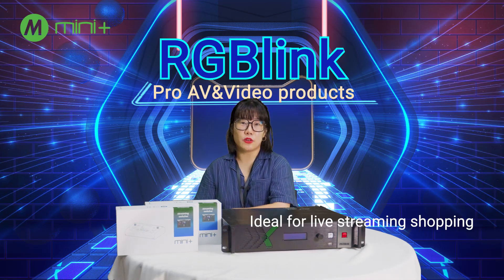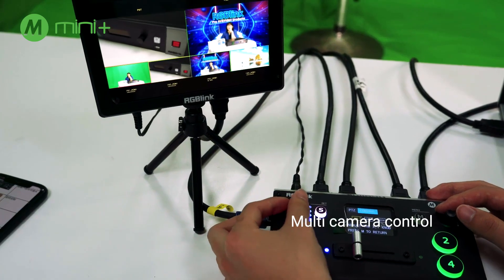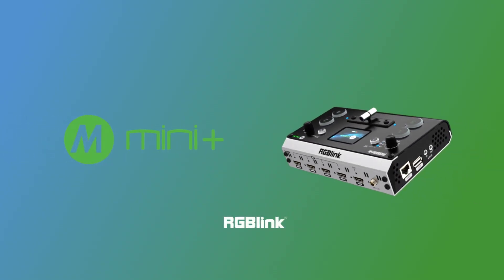I'm so excited that you are joining me today for a very new RGB-Link shopping live streaming event. Alright guys, let's check this out. Multi-camera control and switch can be easily done by your own. There are many light effects.